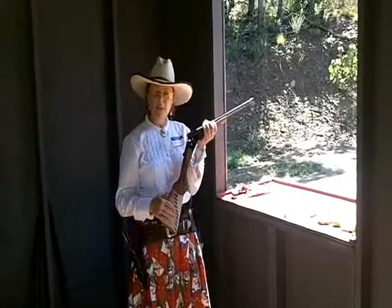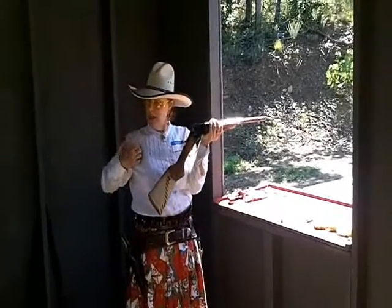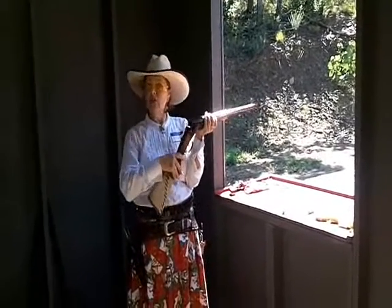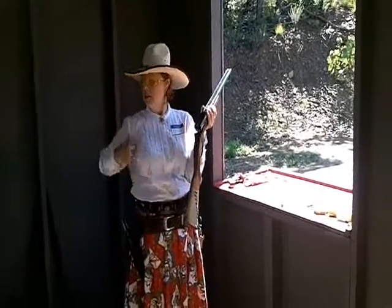The other important thing about this: get your head down, get the stock where it needs to be. Because if you're loose and not holding it, it's going to knock you over backwards, and you'll get the beginner bruise.